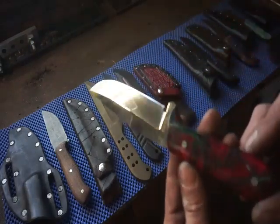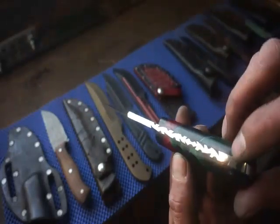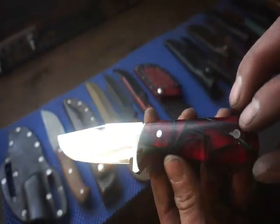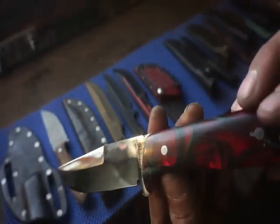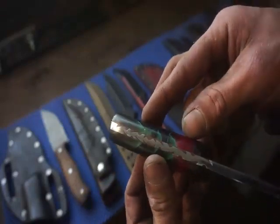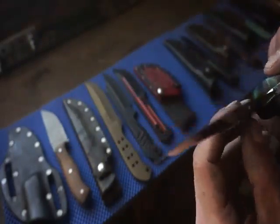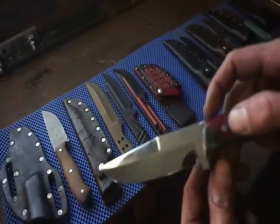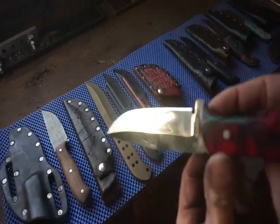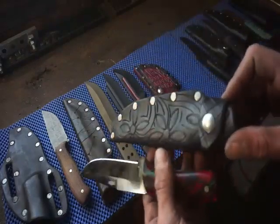Now we got this one — mirror polished 5160 with some custom file work. This handle is actually homemade — I made it with construction paper and a Luma-Light resin. Turned out very cool. It has a flat grind and a drop point. Definitely a nice knife and it comes with a pretty cool fancy sheath as well.